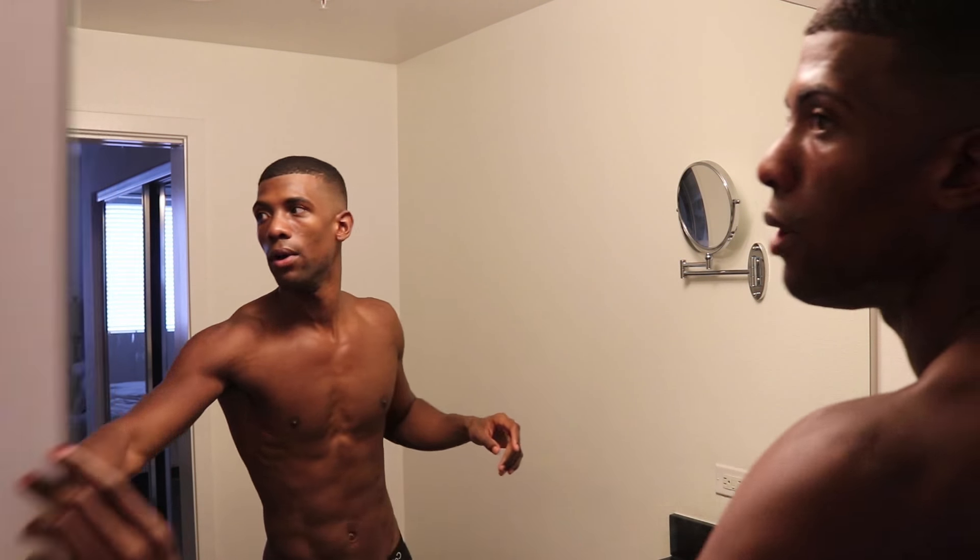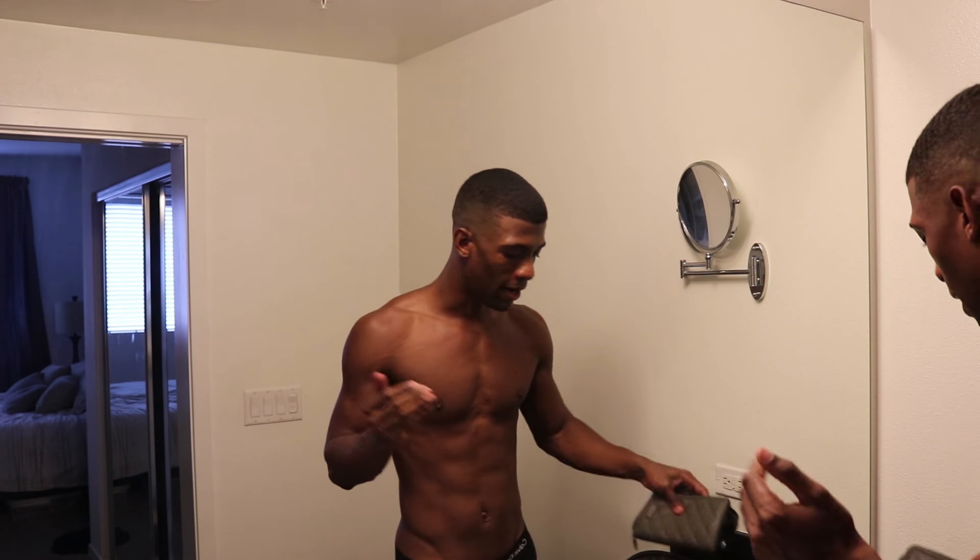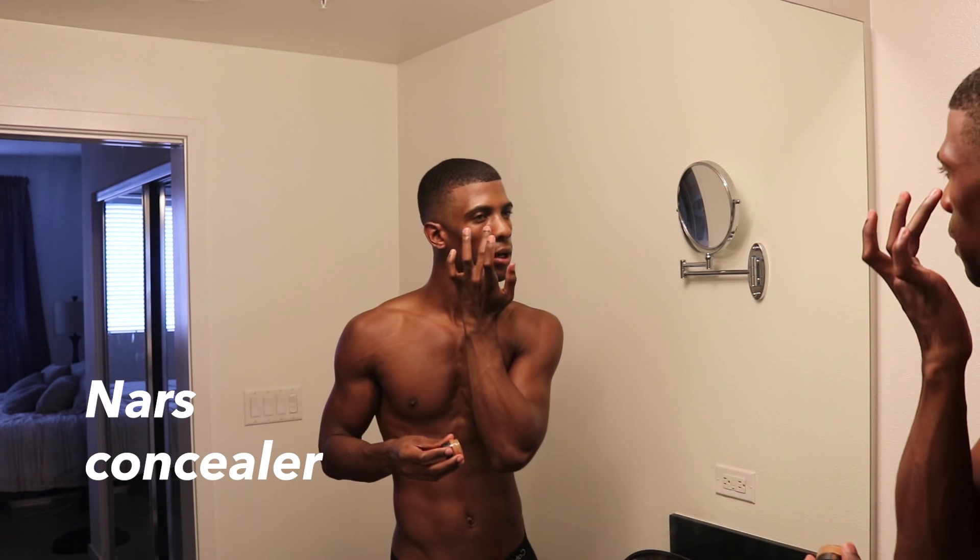So I'm gonna do a little bit of makeup. I'm not gonna do a lot today — I'm just gonna do a little concealer right there, and I'm just gonna use my finger to blend this out.